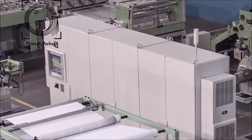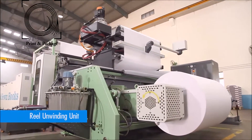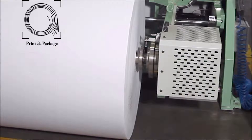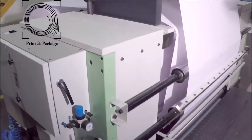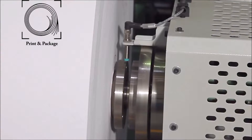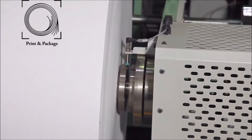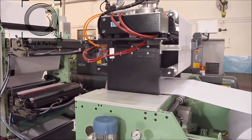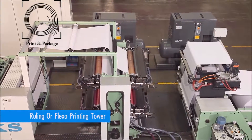The reel unwinding unit is a heavy-duty shaftless reel stand. It picks up the reel from the floor with a hydraulic system and mechanical core chuck. It has an automatic motorized decurling unit to remove the curling of the paper to make it flat. The reel stand is equipped with an air-cooled hydraulic disc brake on both sides and a web guiding system for proper alignment of paper.